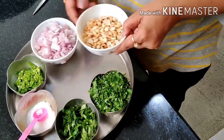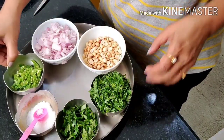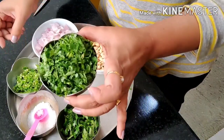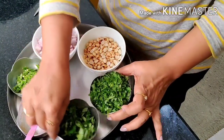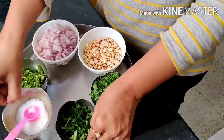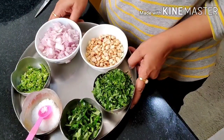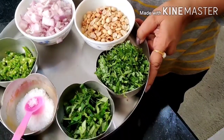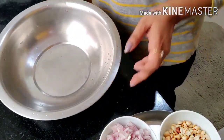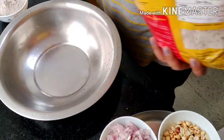Three-fourth cup of groundnuts, fried and set aside. Green chili which is grinded, coriander leaves, curry leaves, and salt. Now we'll take ragi flour along with all these ingredients. The groundnuts are ground and kept ready, same as shown in the last video.